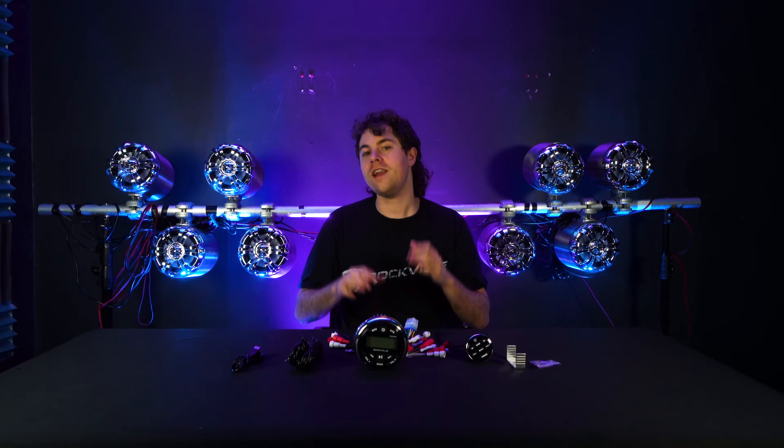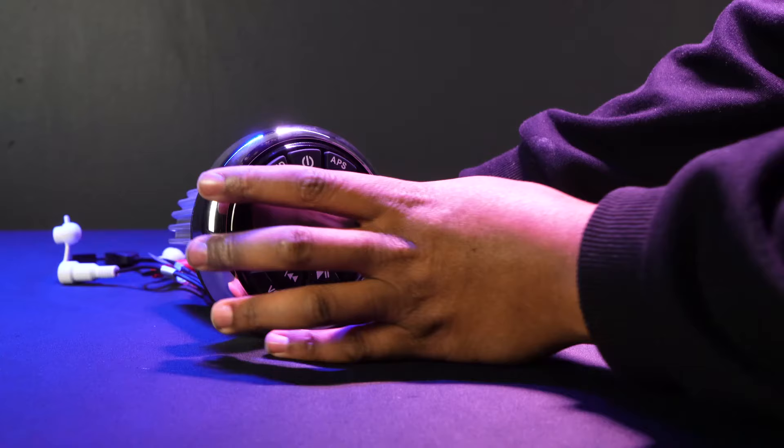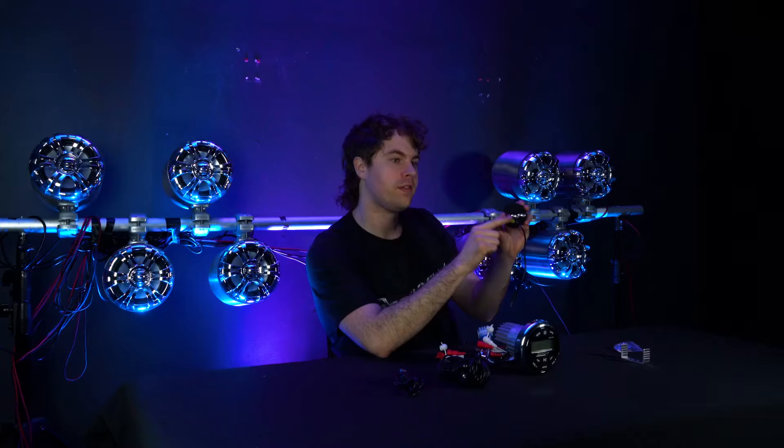To mount the receiver onto your boat, take the mounting template that comes with the receiver, line it up to wherever you want it placed, and follow the cutout guide to make the proper hole for your receiver. Depending on your setup, you might want to wire everything first before you mount your receiver onto your boat. After you do that, you can take off the front of the receiver and use the included screws to secure it.